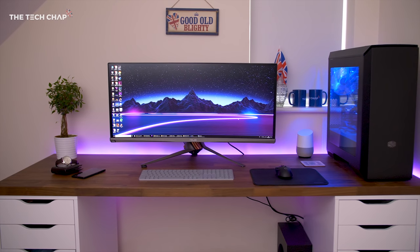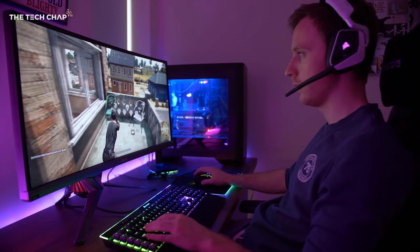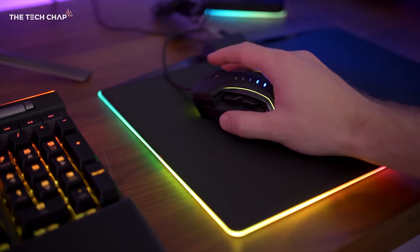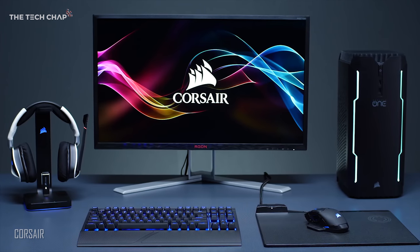A few weeks ago I made an RGB setup video using a bunch of Corsair's latest peripherals, but while it looked cool and I liked using it, there was just a ridiculous amount of cables. I much prefer a clean and more minimalist setup, but now you can get the best of both worlds.